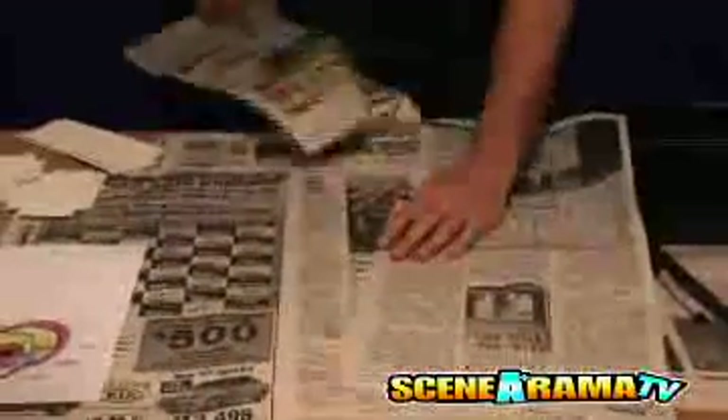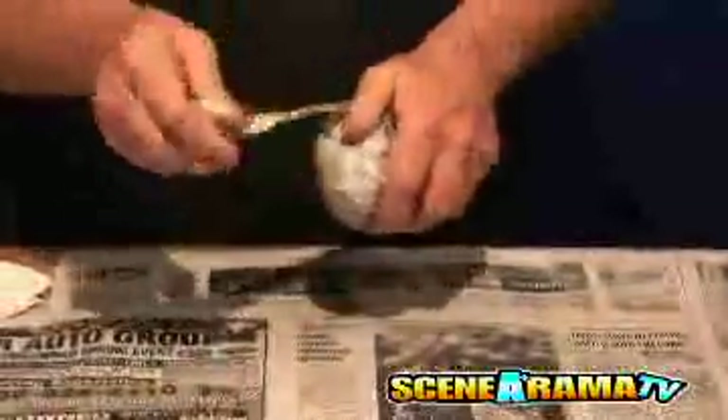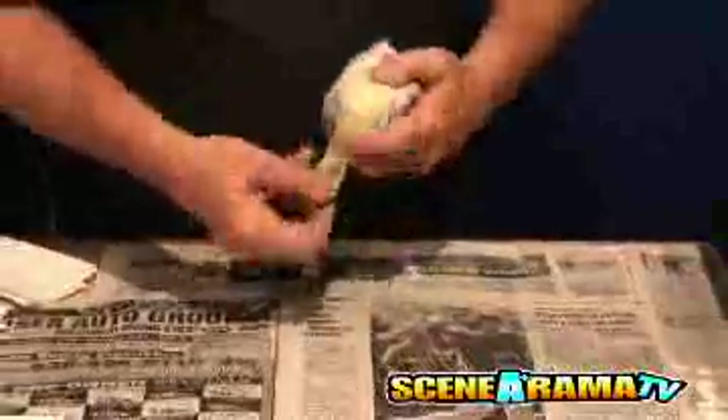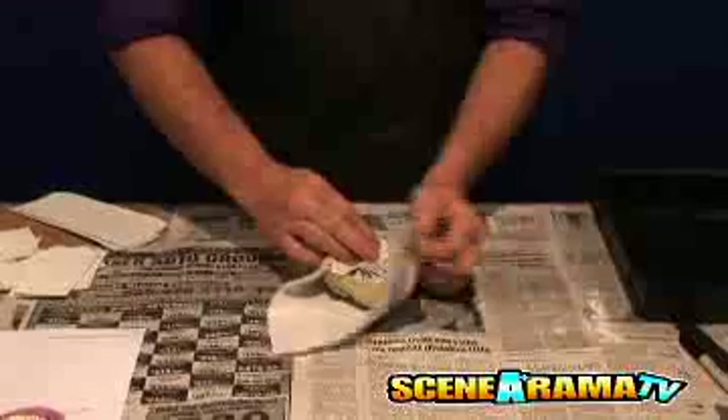Have your students cover their work area with newspapers. Wad the newspaper sheets toward the center to create a smooth cell shape of your choice. Tape the newspapers in place. Wrap the cell with plastic wrap, paper towels, or white paper. This makes the inside surface of the cell as smooth as possible.